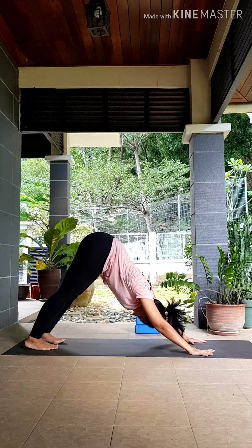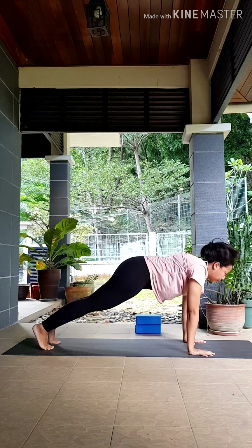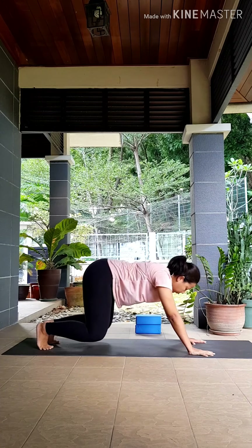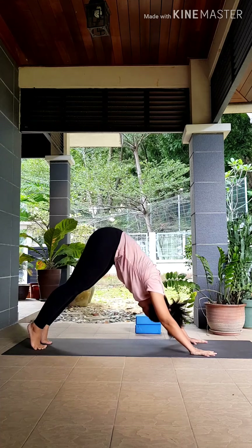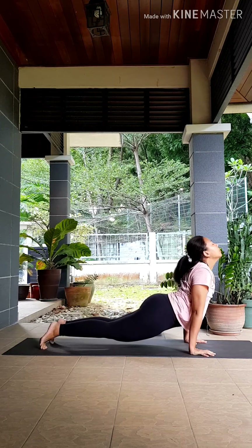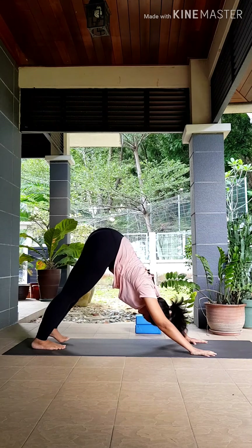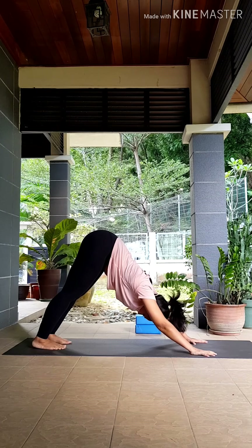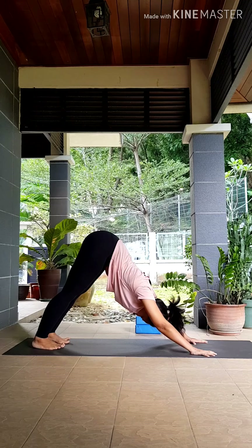Coming into that vinyasa again. Inhale, lift your heels up, rolling forward into your plank. As you exhale, bend your knees wide, hips to your heels. Inhale, rolling forward into your upward dog — feel free to keep your toes tucked in, chest forward. Exhale, press back to your downward dog. Inhaling and exhaling through your nose, still keeping your breath nice and long. Feel free to move around if that feels good for you.